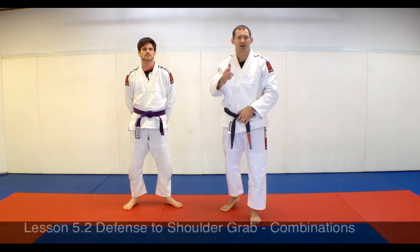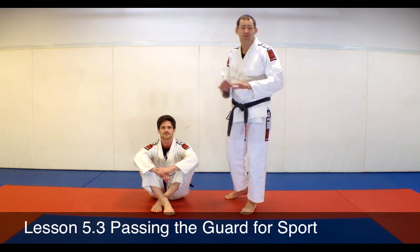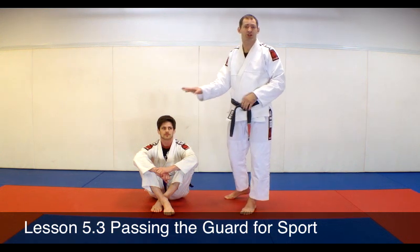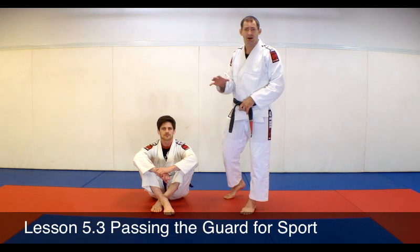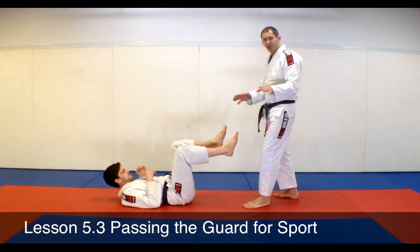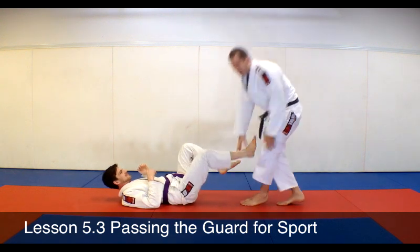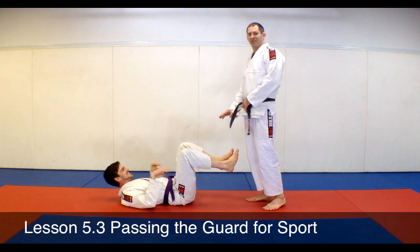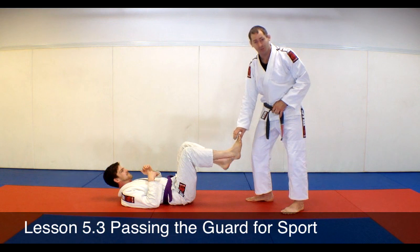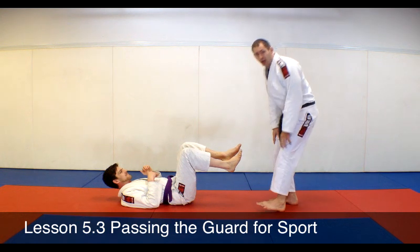For our fifth and final lesson in the series, we're going to get a little more sport applicable — how to pass John's guard and use some of the skills we've seen before to get a submission. John's on his back in an open guard, feet up facing me. He's going to want to keep range with this, so I don't want to keep my leg straight. That was actually real — with my leg straight it puts a lot of pressure on my knee. John put just a little touch, but my heel was on the floor and my leg was straight, so a little pressure locked my leg out immediately.